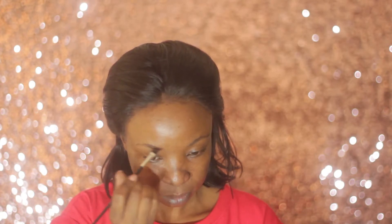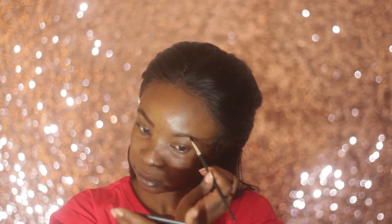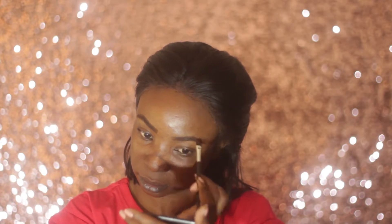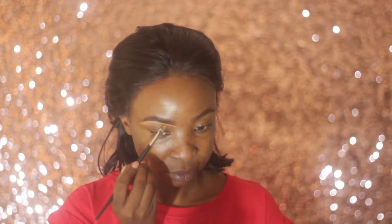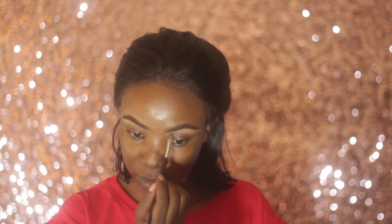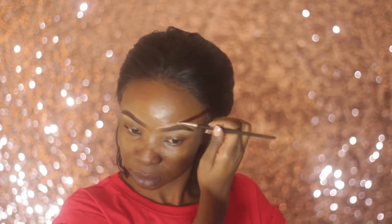I'm using an angle brush to fill them up, and to clean my eyebrows I'm using an LA Girl Pro Concealer — this one is in Toffee — with an eyeshadow brush. I'm then setting my eyebrows with Essence Eyebrow Mascara in the shade Brownie.